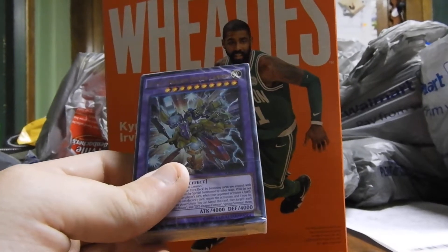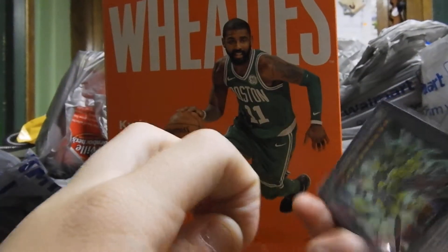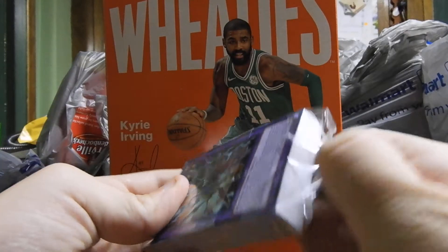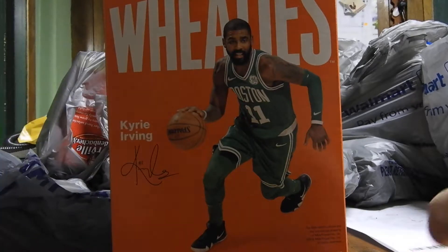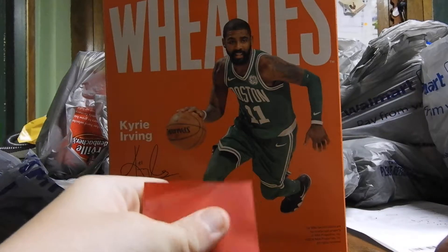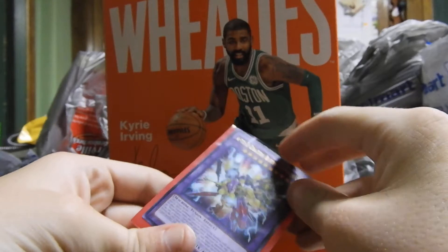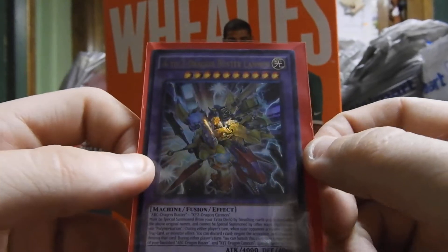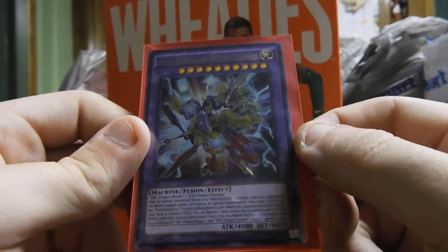So please be patient and let me do this. I just cracked the deck — I'll use that to keep the cards nice. We'll take and put the first card in, and the first card is Atrazide Dragon Buster Cannon. It is a machine fusion effect monster with 4,000 attack and 4,000 defense. A nice holographic card.